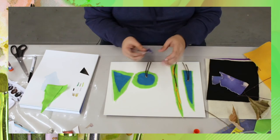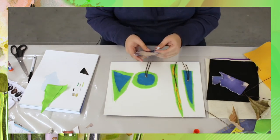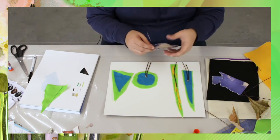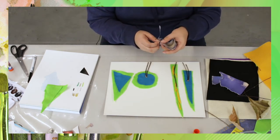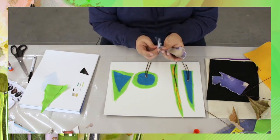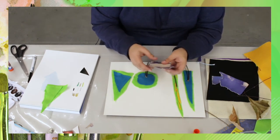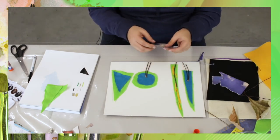Now that I have some of my trees made, I'm trying to figure out how I want the background. I found this image of a cloud, so if any of you want to pull in some images from a magazine or newspaper, you're able to do so. I'm trying to cut along the shape of the cloud in interesting ways to see what that's like.